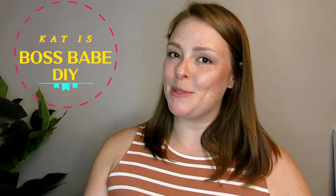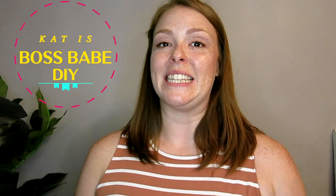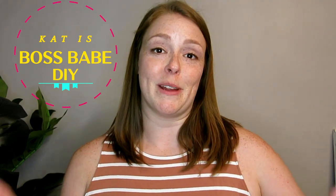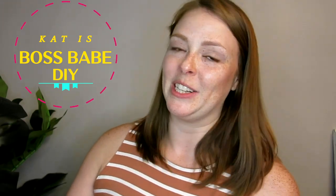Hey friends, my name is Kat. Welcome to my channel Boss Babe DIY. If you're just joining me today, this is the final video in a four-part series I've been doing about how I transformed a friend's guest room into a full vintage lovers walk-in closet.